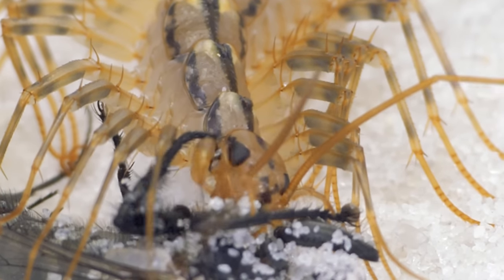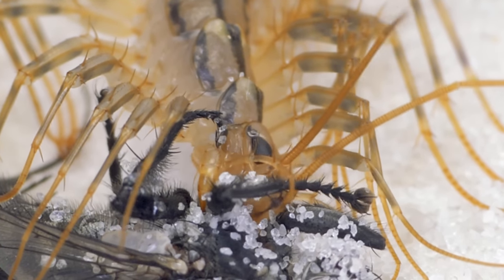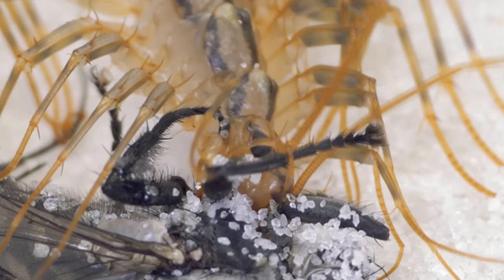During this time, you will only have time to blink your eyes. The flycatcher has excellent eyesight, which, given its speed, makes it an excellent hunter.